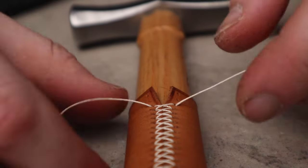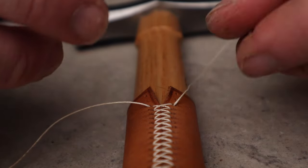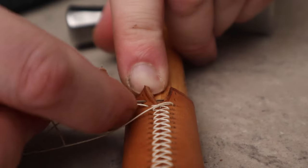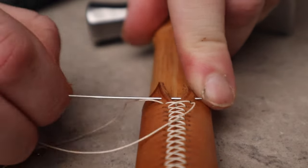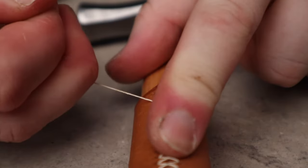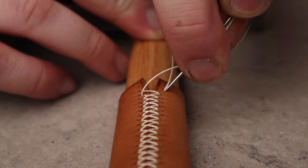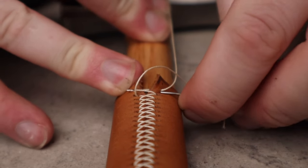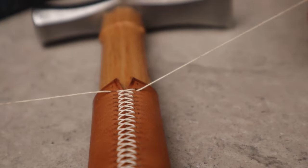We're now approaching the end, as you can see. Got two more stitches and I'll show you what we're going to do. We're going to take the right needle over, down through the hole, the next hole, and up through the one opposite. Really simple. Now we're getting close to the end — it's going to get harder and harder to pull them tight. So we're going to pull that tight now.